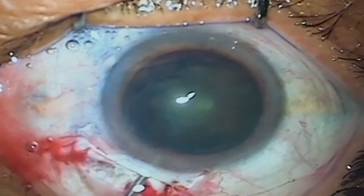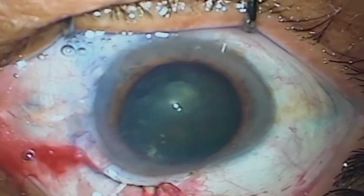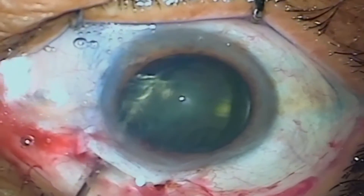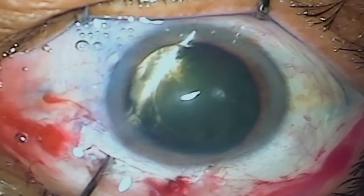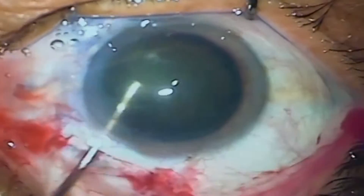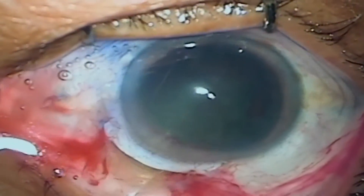During IOL implantation also keep in mind not to injure the iris under the incision. Use an adequate amount of viscoelastics. Do not rub the iris with the irrigation-aspiration cannula when bringing out cortical matter or viscoelastic beneath it.